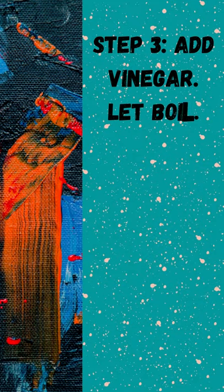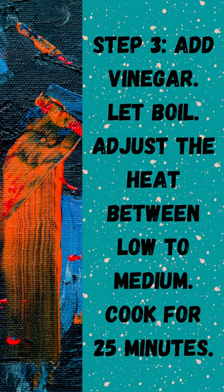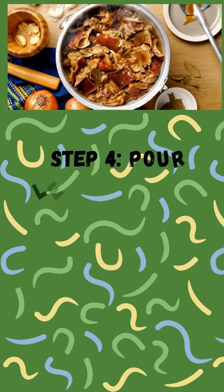Step 3: Add vinegar. Let boil. Adjust the heat between low to medium. Cook for 25 minutes.